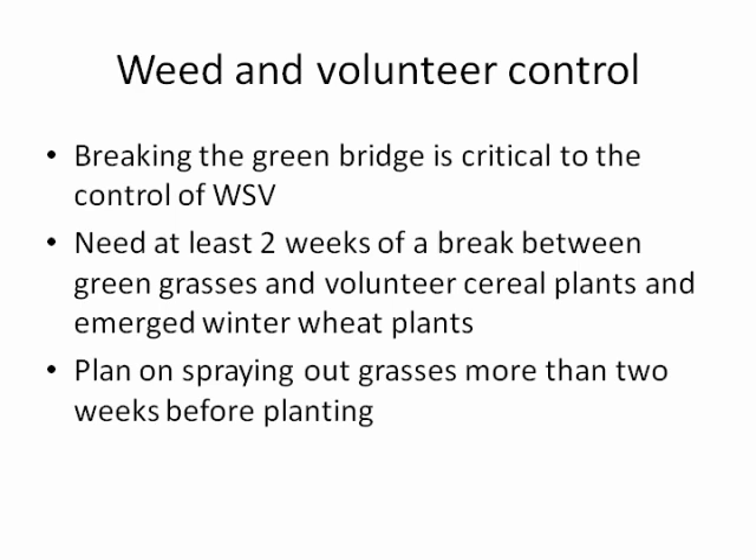There is a high risk that those plants will carry wheat streak mosaic, and if they are green when the winter wheat emerges, there's a bridge that mites can go directly from one green plant to another, carrying the virus with them. In areas with lots of volunteers and grassy weeds, you want to do a good job of weed control prior to planting.